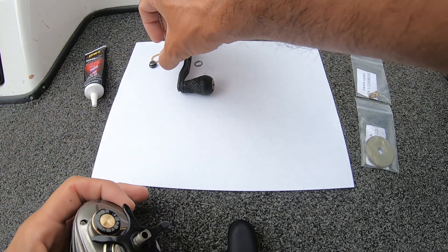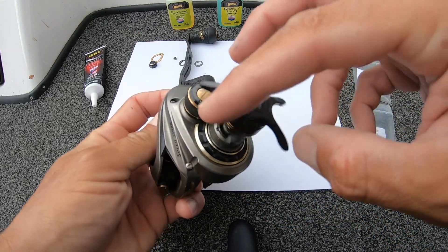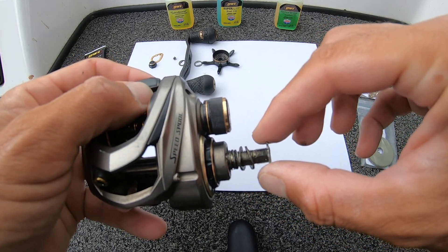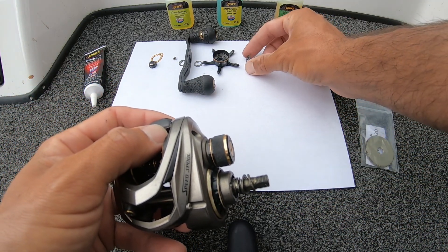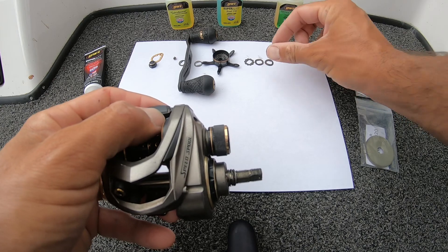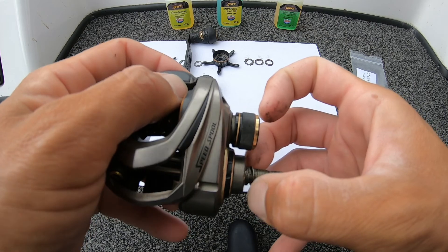It goes behind the handle. Back the star drag all the way off. Take these off. Take this washer off. Take this washer off. Take this washer off.